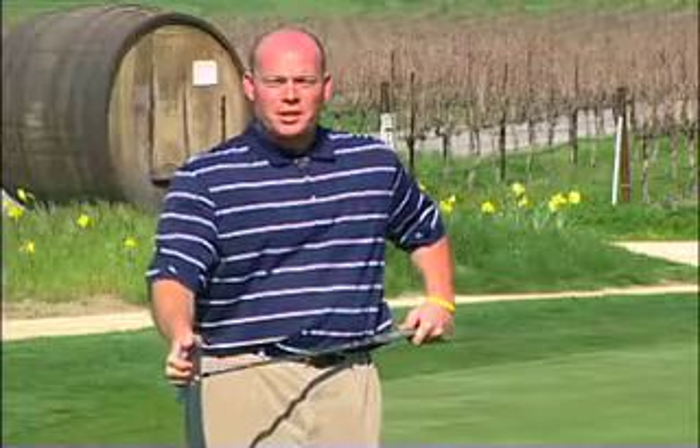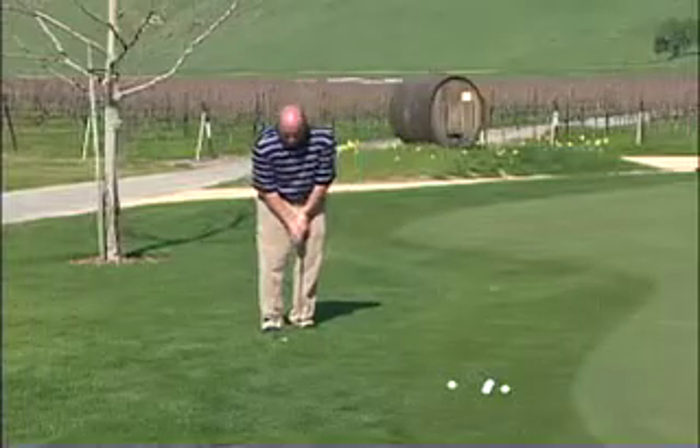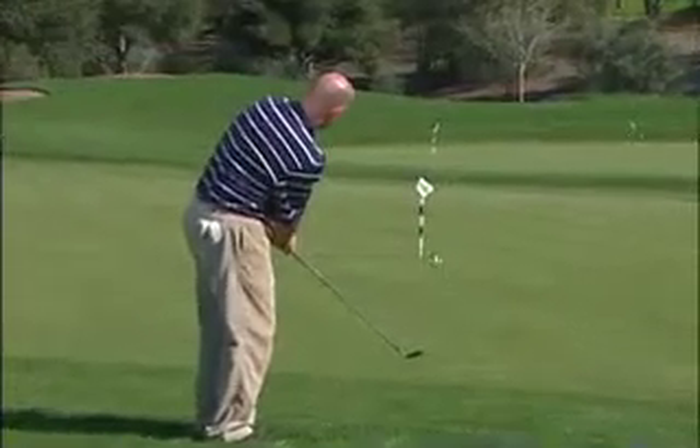Next, you want to make sure your hands are pressed forward. Give that club — the leading edge particularly — a chance to get underneath the golf ball and get it up in the air, onto the green, and let it roll out. Follow through, keep your head down, and use the pendulum motion.